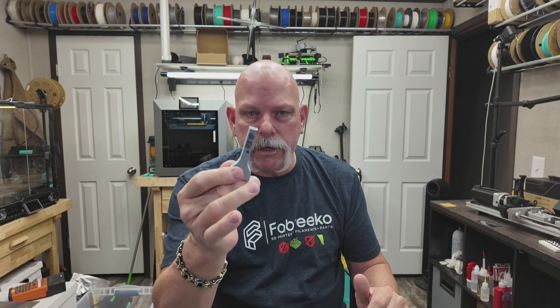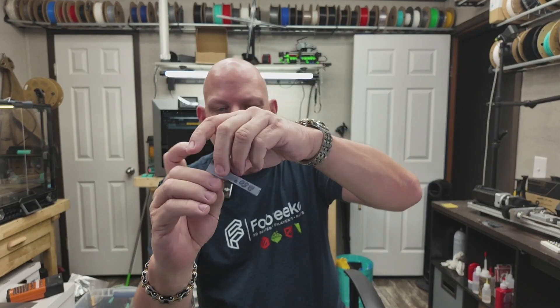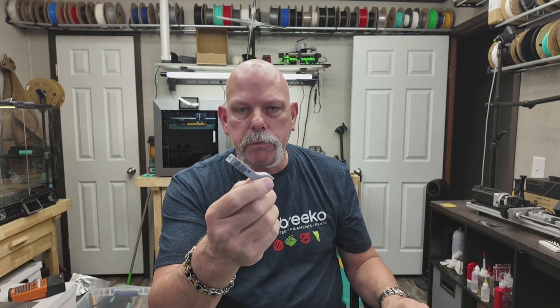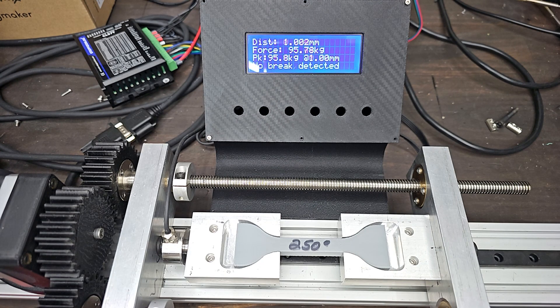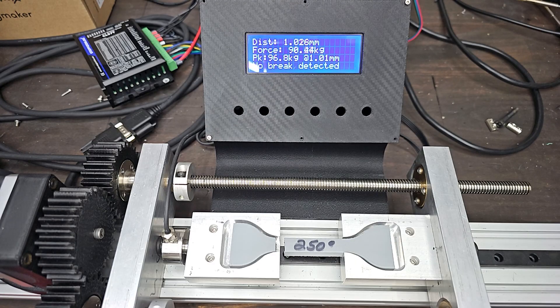Layer adhesion at 250 degrees: on the original samples in black, as printed, not annealed, it was 44.2 kilograms. Mind you, I only printed two of these, so these are not results I can put on my page yet. But at 250 degrees, layer adhesion came in at 96.8 on one sample and 100.4 on the other. The high temp PLA using Polymaker's recommended settings was 44.2 — so more than doubled the layer adhesion at 250 degrees.